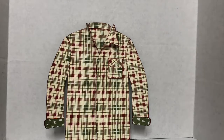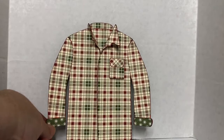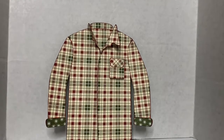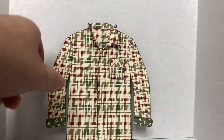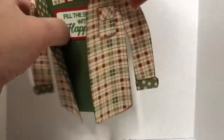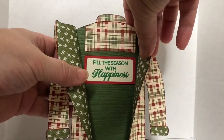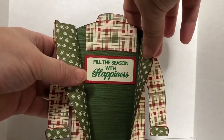I have been playing with Mary from SVG Cuts and her t-shirt Christmas card SVG. It is absolutely adorable and so fun to make. This one happened to be made with the Festive Farmhouse paper from Stamping Up, and inside I went ahead and stamped on a separate piece of cardstock the Peaceful Noel 'Fill the Season with Happiness.'